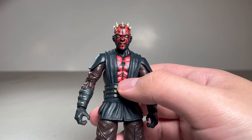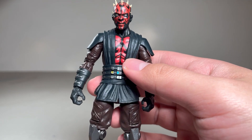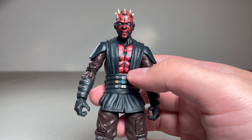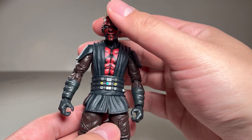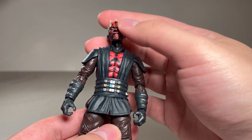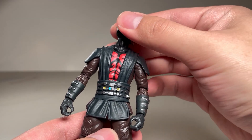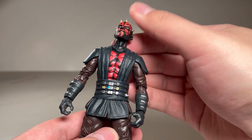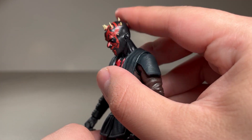As far as articulation goes, it's pretty standard for Black Series, but not as good as Marvel Legends or something else that has a less realistic sculpt. On the head, we have two ball joints, one at the neck and one at the head, which basically gives him complete range of motion as well as looking up really far and looking down really far.